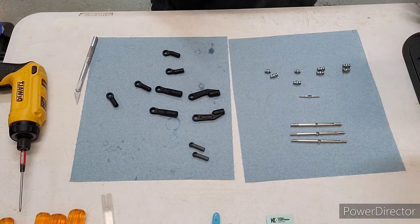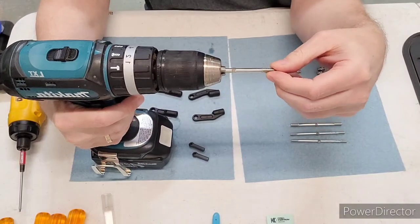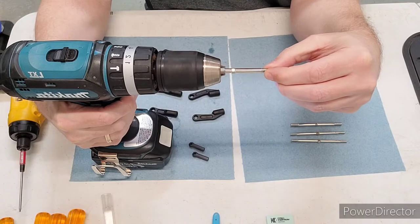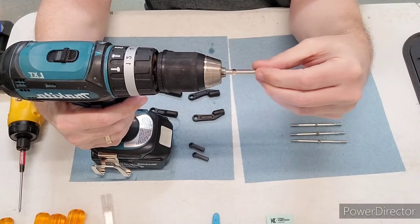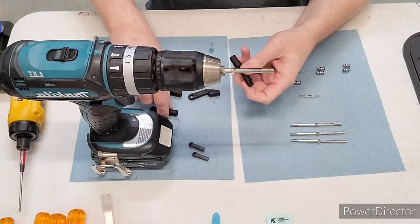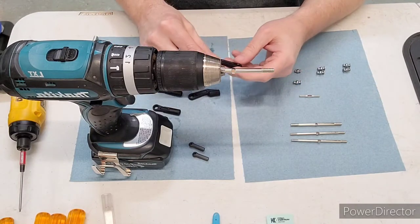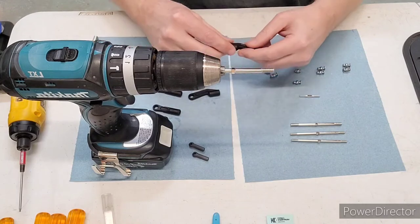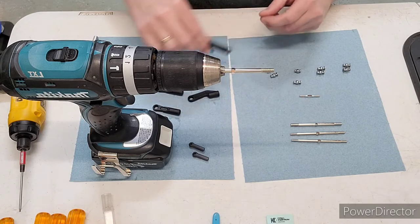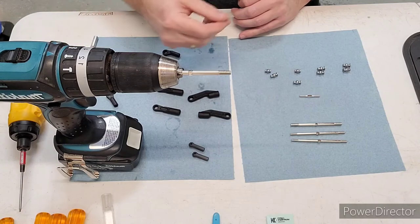What I do is chuck one of the turnbuckles in the drill. You can just put your finger on it, move the drill, and make sure you're going the right way so it's tightening. The other trick with this is these are not symmetric lengths - they're different - so you've got to lay these out so you get them right and get the threads in the right direction.